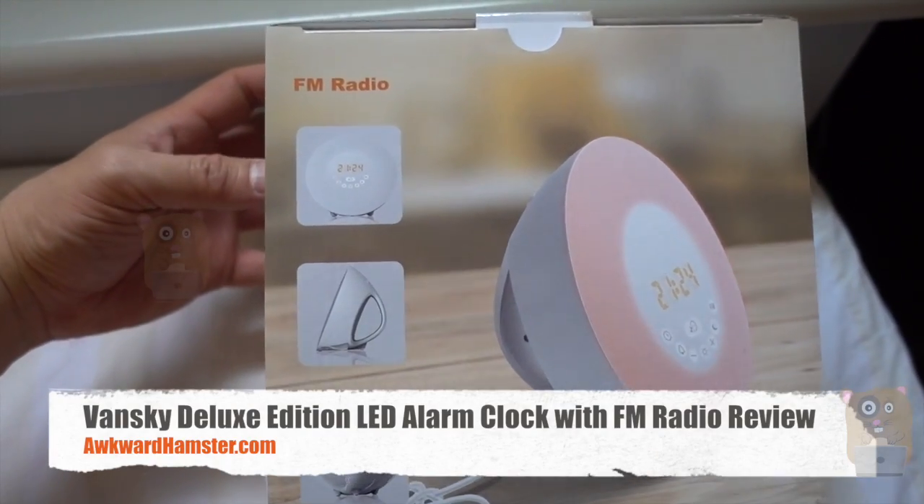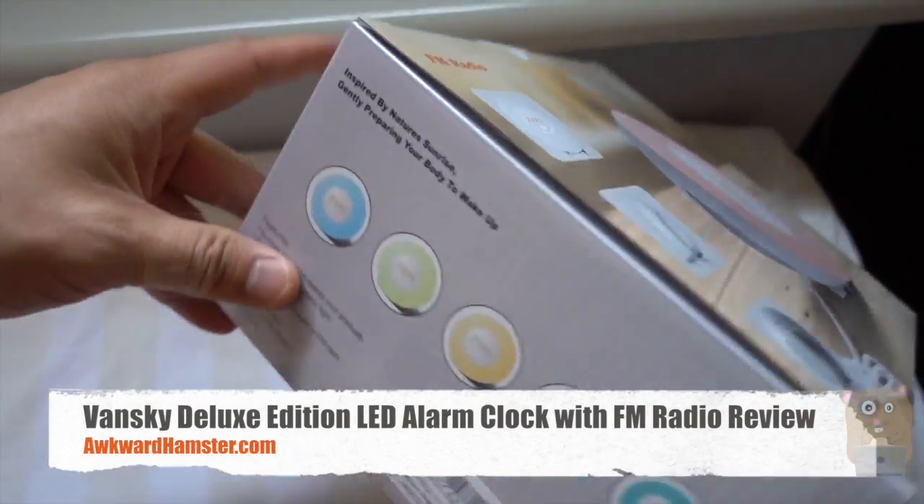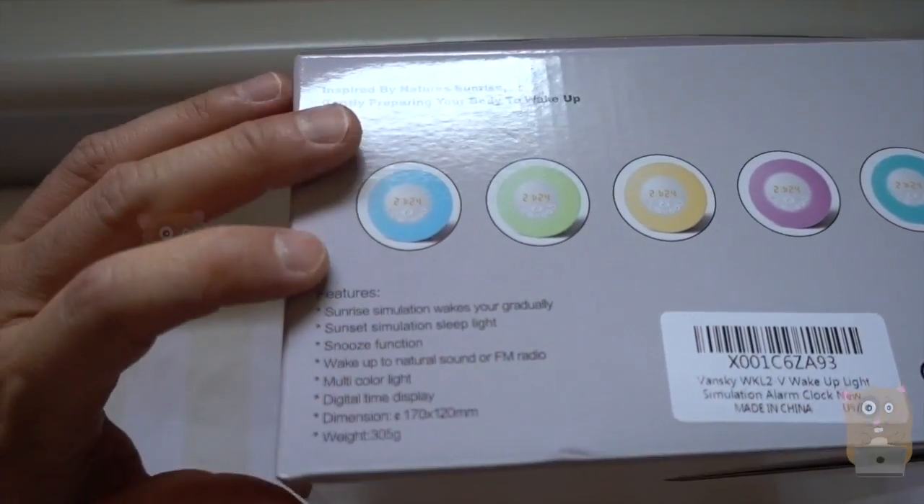Hi, welcome to Aqua Hamster. Today I'll be reviewing this Vansky radio alarm clock and there are a couple of features built into this item.